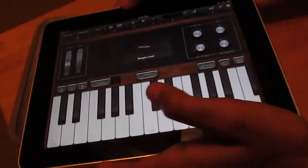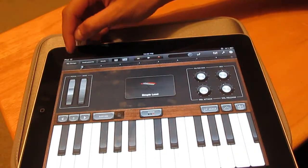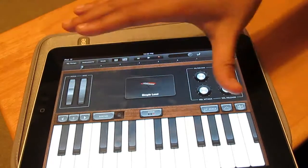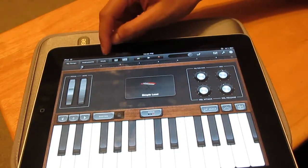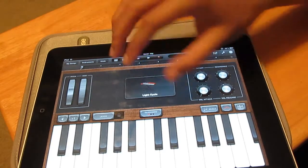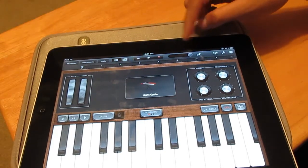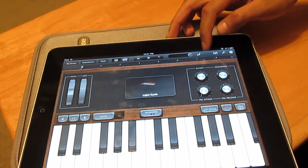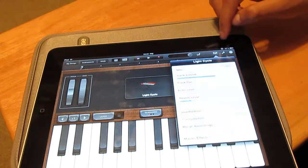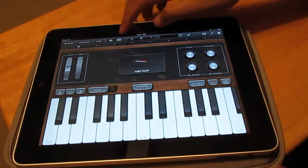At the top, you have My Songs which takes you back to all your songs, and Instruments which takes you back to the instruments page to select a different instrument. There's an undo button, a tab that takes you to the editing page, your play and record buttons, volume, and where loops would usually appear. You also have track settings, general settings, and help.